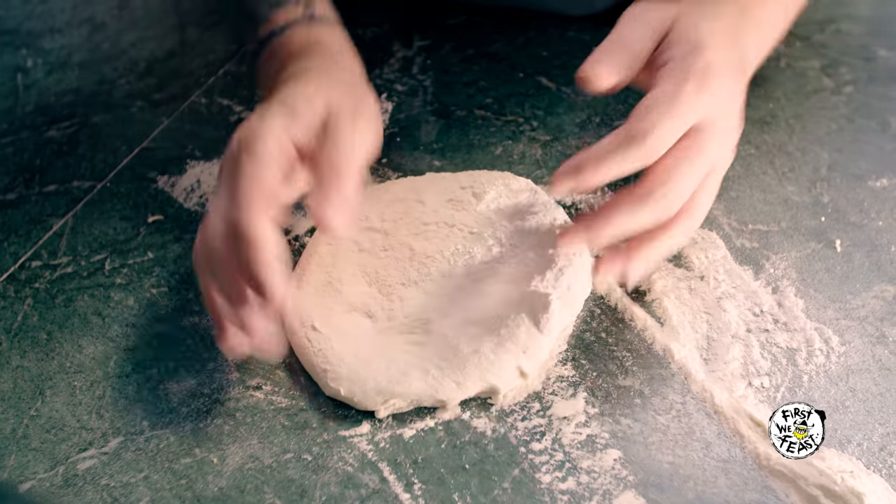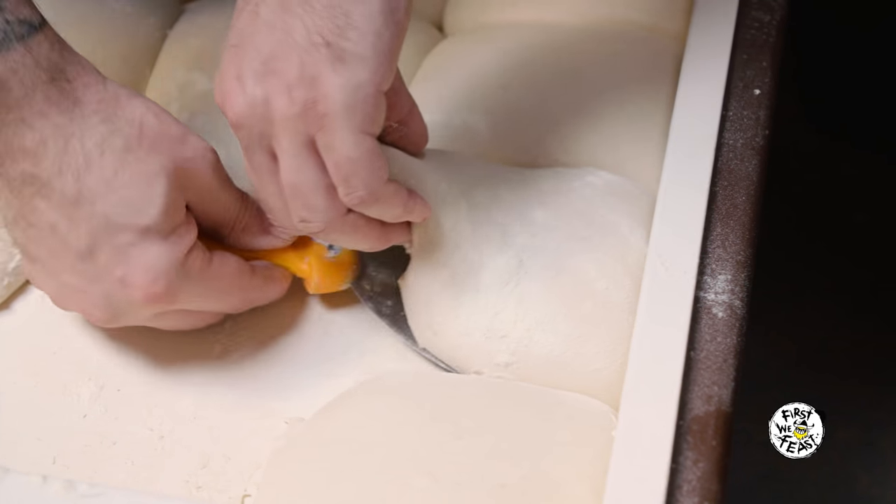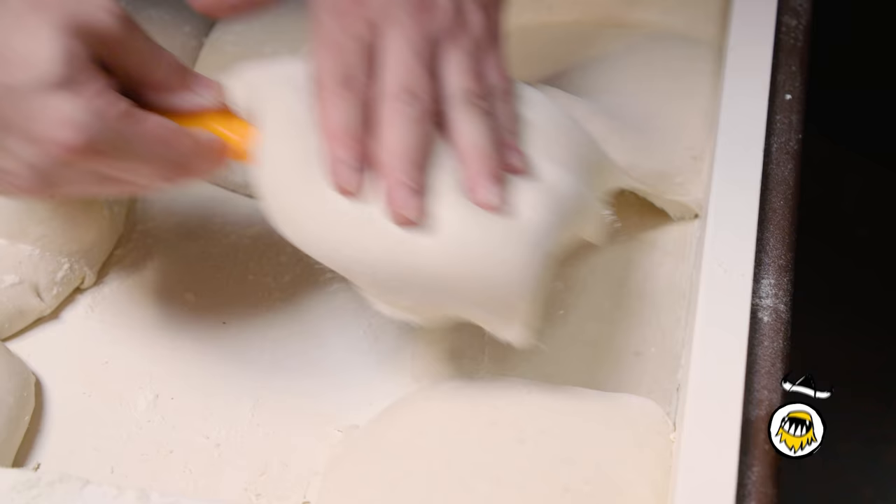Every morning, we make the mix. The mix is only four ingredients: flour, water, salt, and a little bit of yeast. It's mixed slowly, and then it's left to ferment outside for 24 hours.